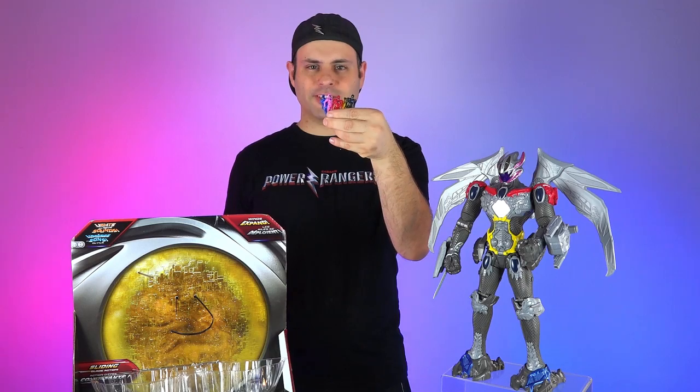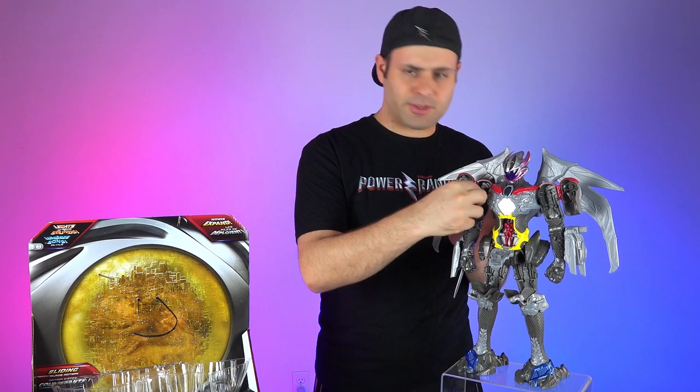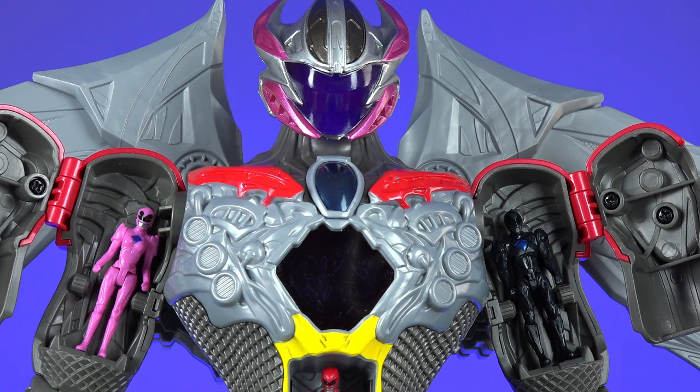I've got the little tiny figures. Inserting Red Ranger. You can take your Rangers and put them in all the little compartments. I very much appreciate this. It's so rare that we get little figures that can go inside the Megazord. We had it in Season 2 with the Thunder Swords.